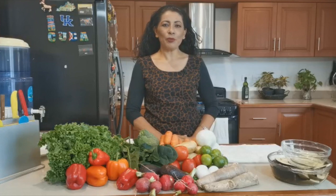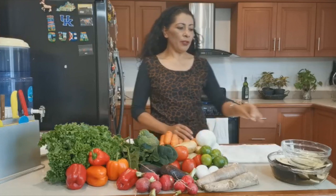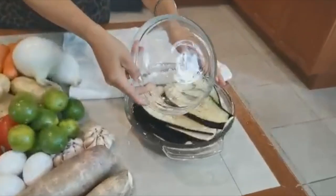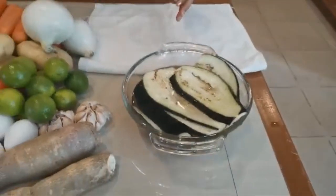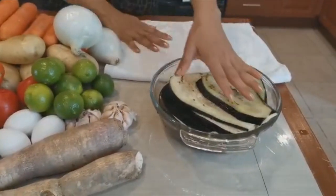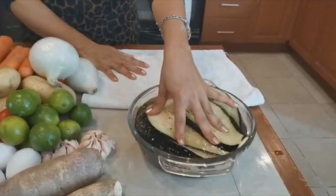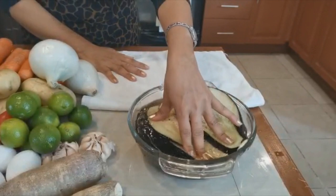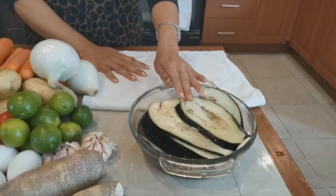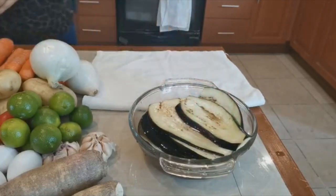Bueno, estamos de regreso después de los 30 minutos que la berenjena ya reposó en agua. Quiero decirles que le puse algo encima para aplastarla. Si ustedes lo pueden hacer en casita y dejarlo por más tiempo, o lo pueden hacer una noche antes, ponerlo a remojar — entre más oscurita salga el agua, quiere decir que mejor se ha desflegmado nuestra berenjena.